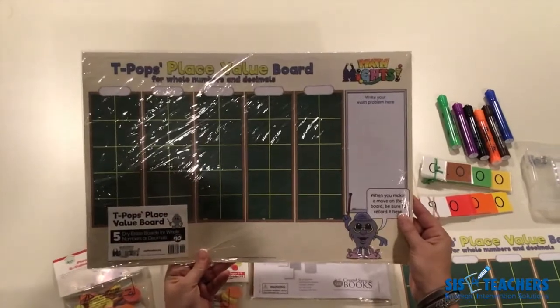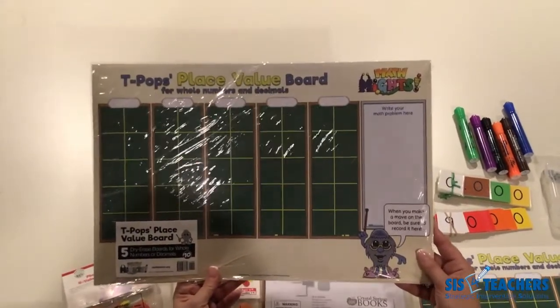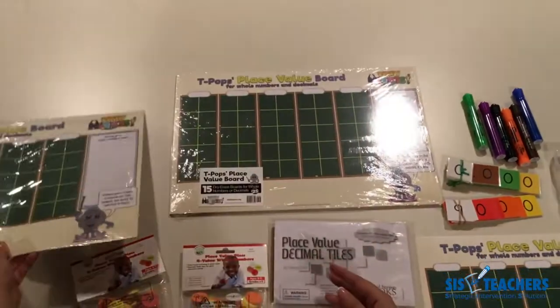They're dry erase. So if you're just working with a small group — maybe an intervention group, a guided math group, or in special education — the set of five that we sell is really perfect for a small group.